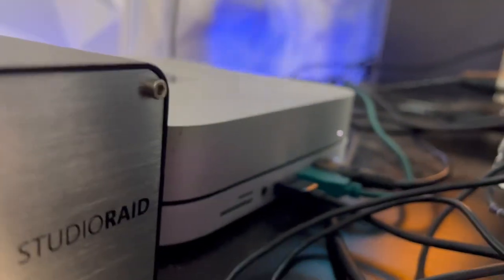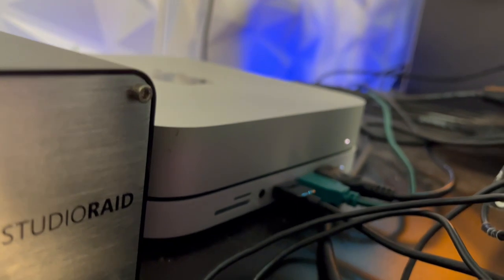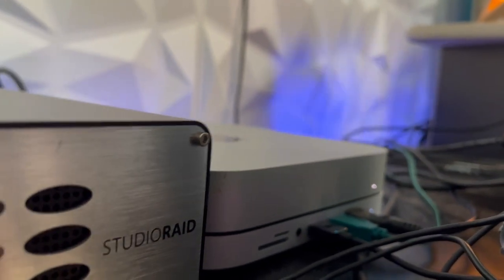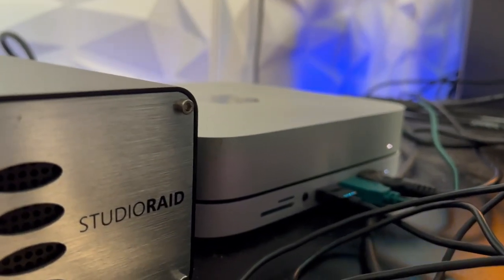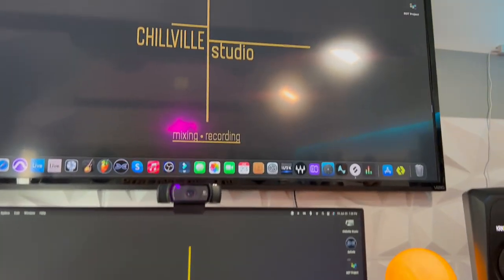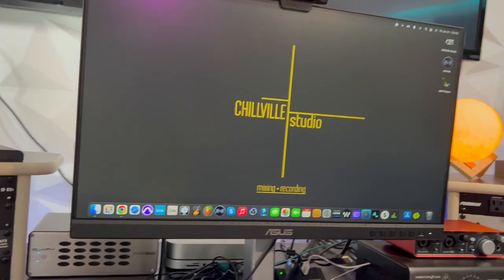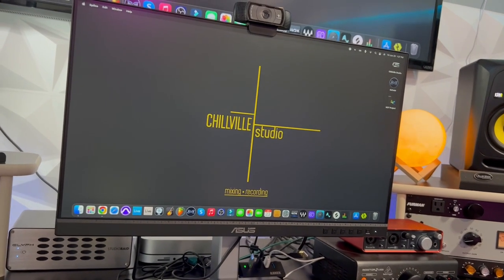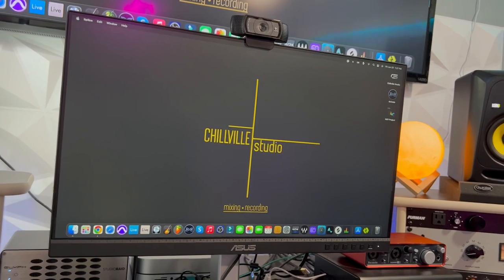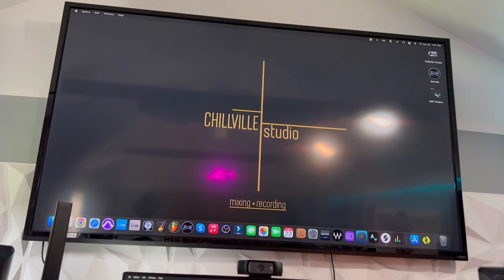On the bottom there's a USB hub — it looks like it's connected to the Mac Mini but it's not. It mostly matches the color. Here I have an ASUS monitor — I don't know the exact model but I'll put it in the description. It wasn't that expensive and I think it's about 21 inches. Up here I have a bigger TV than before — I had a 50-inch and this one is about 60 inches.